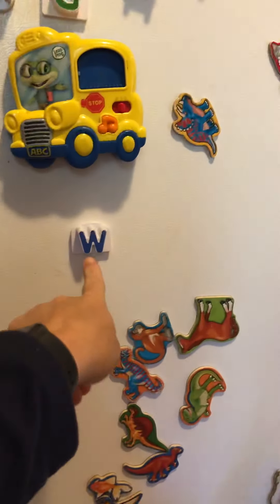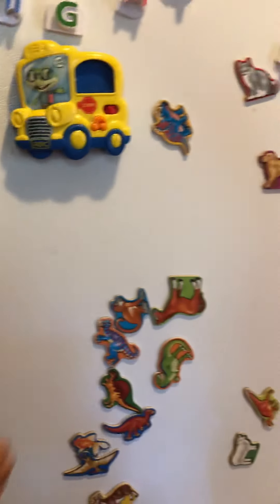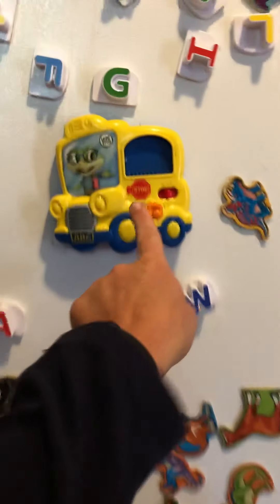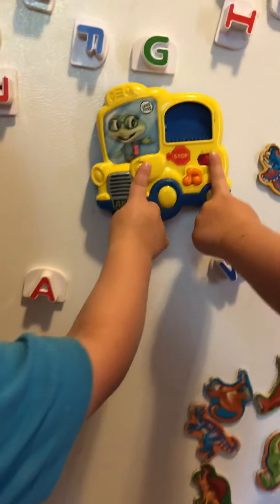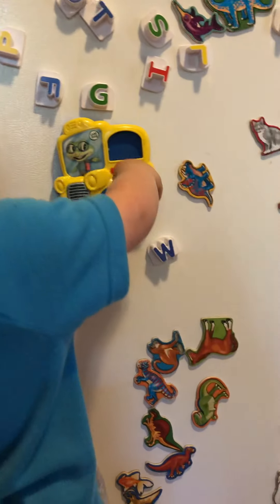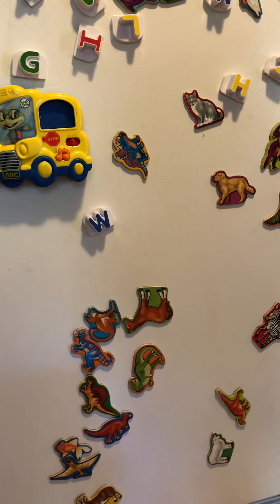Find the W, Tucker. W! Tucker found it — awesome! W says 'w'! Good work. What's that? A bus! A bus! What color is that bus, Tucker? Yellow! Awesome!